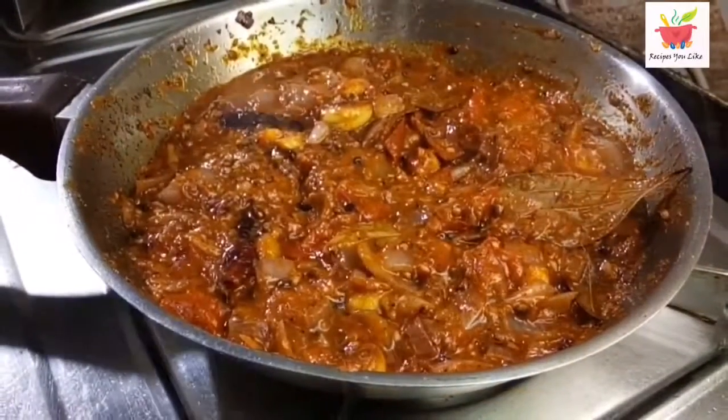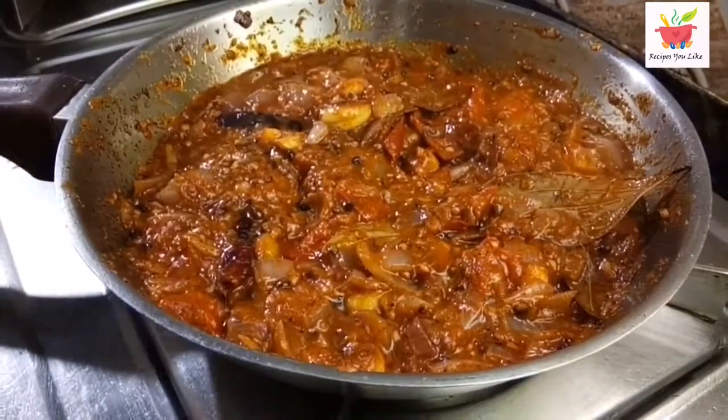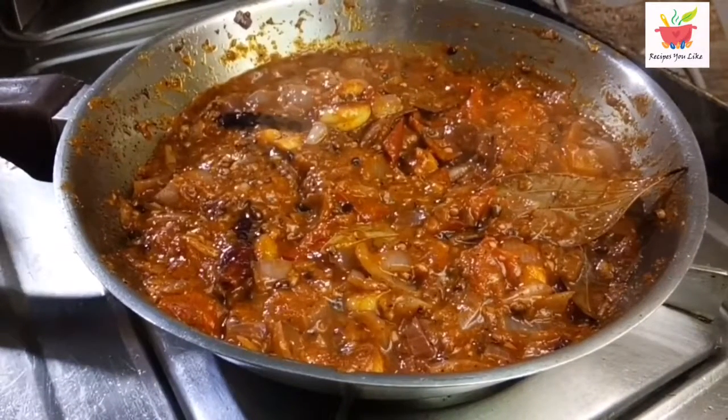We will keep on sautéing this masala till the oil oozes out from it. Now tomatoes are tender and mashed. Oil has also oozed out from the masala or gravy. Let's put out the heat and let it come down to room temperature.